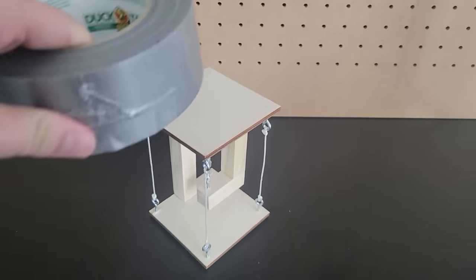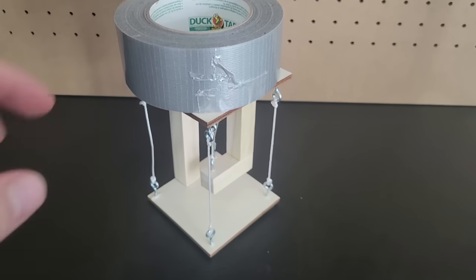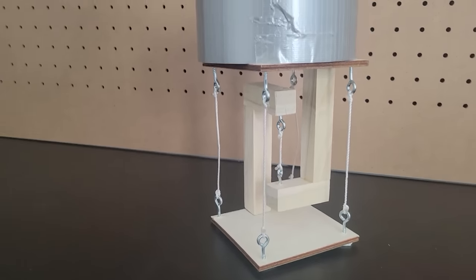This mini tabletop and table bottom are only connected by a few pieces of string, but it can still support the weight of this large roll of duct tape.